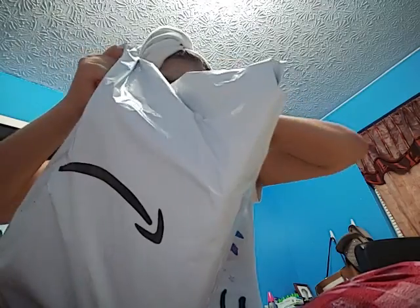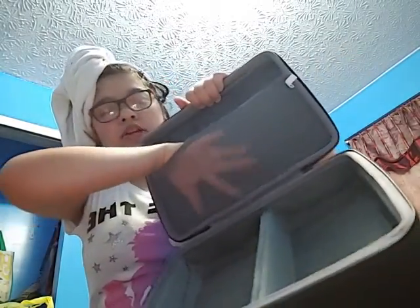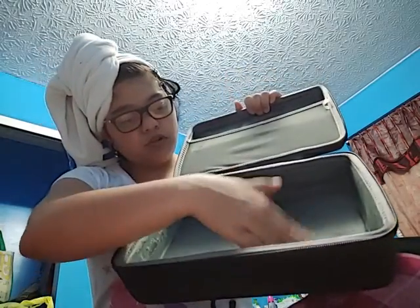The case only comes in one color — black. The printer came in white and black. Let's open this case right here. It's all black, so I can carry it everywhere with me. It's so compact — you can put your charger right here, your printer right here, your charger cord, and your extra ink in here. It's a nice little storage. I needed one of these so my printer doesn't get crushed in my backpack.